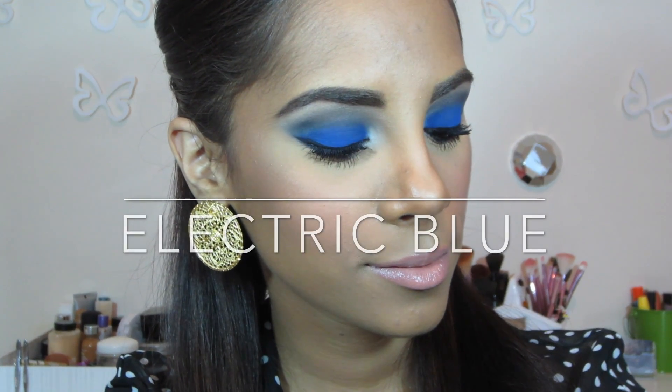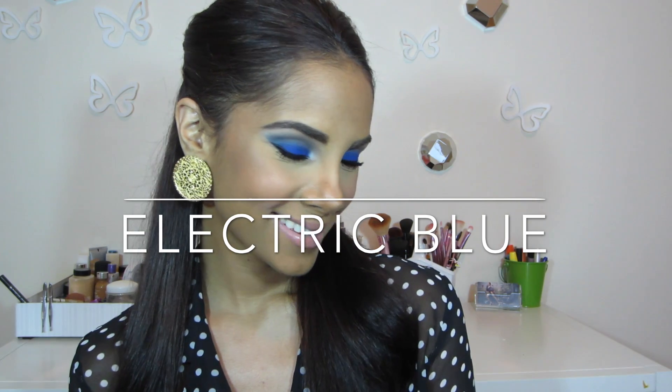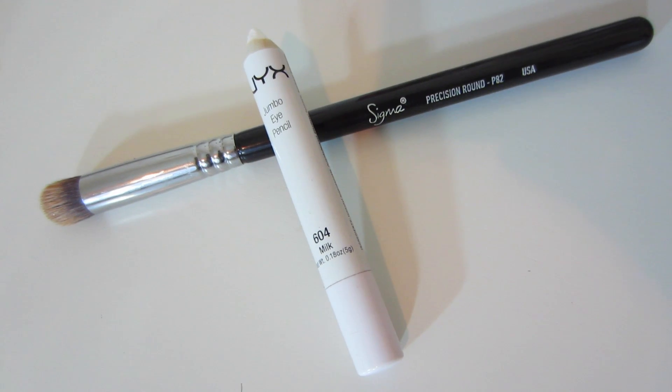Hey guys, welcome back to my channel! For today I have an electric blue makeup tutorial for you, since many of you have been asking for it. So let's get started.